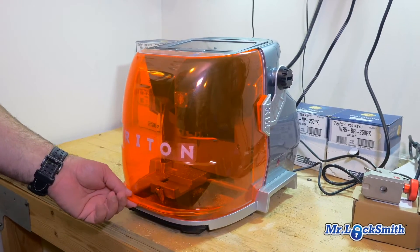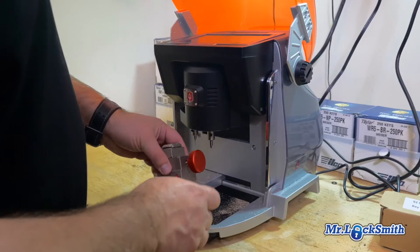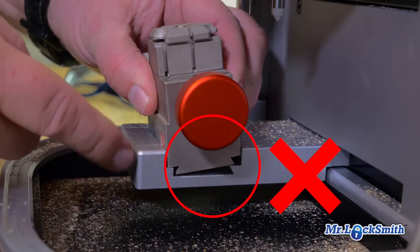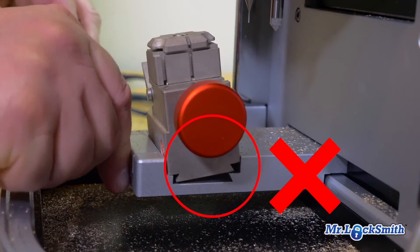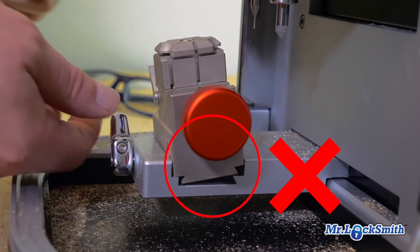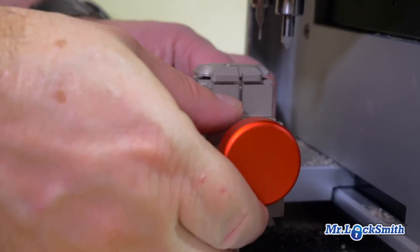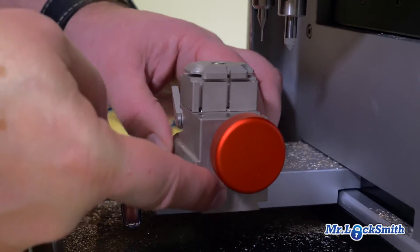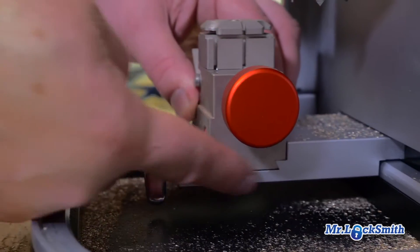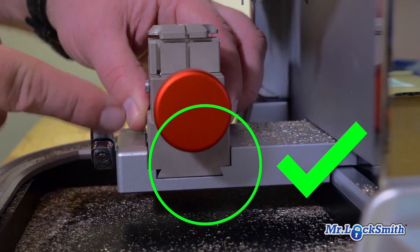The other thing you have to be careful of — and I've done this — I put it in like that and locked it down, and I'm not the only one who did this. Somebody else was playing with the machine and they did it too. So that's wrong. Make sure it's flat and both sides are in.